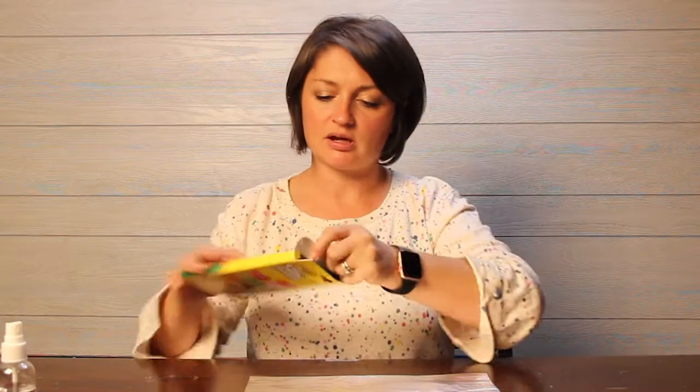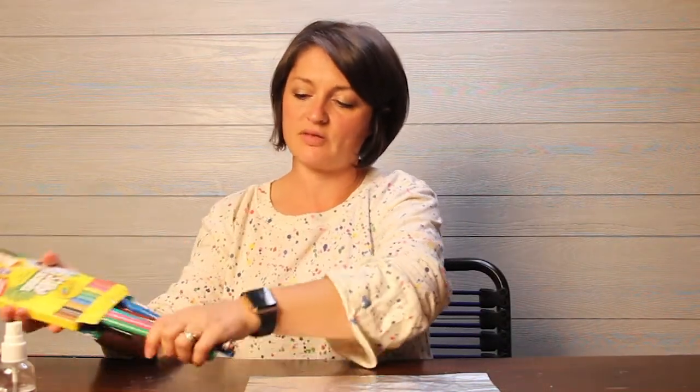I'm going to open up my markers and get them out of the box and put them on the table next to me. Sometimes they hide in the box, so make sure you get all of them out. I'm going to pick out my fall colors — kind of like this orange peach, maybe red, yellow, green, and brown. I might push the other markers over to the side.